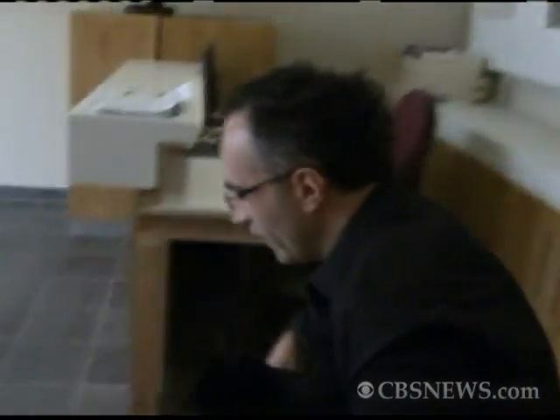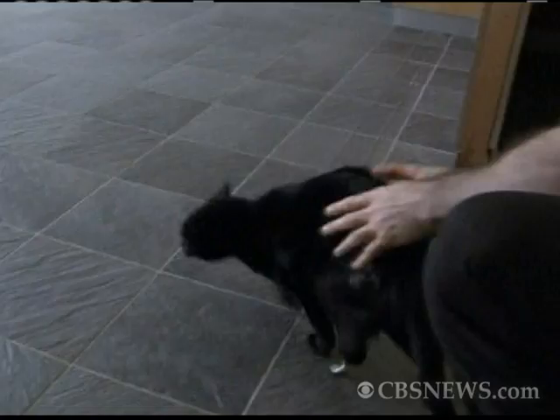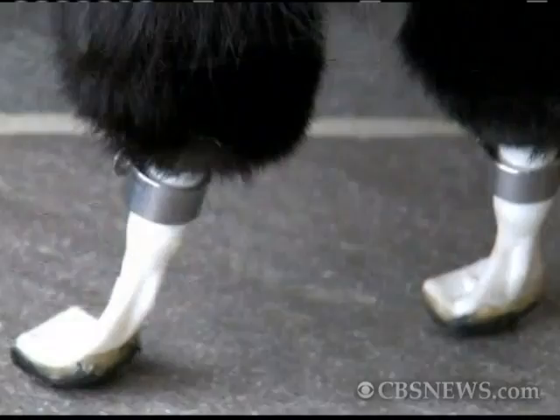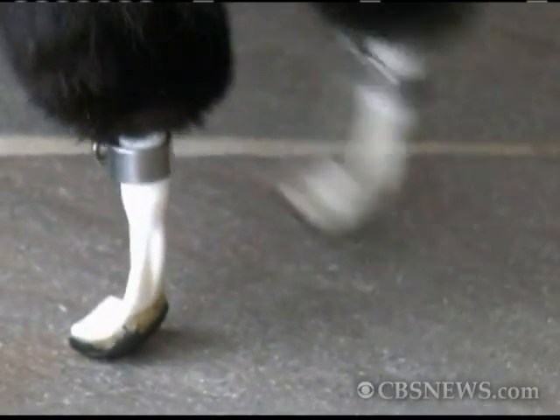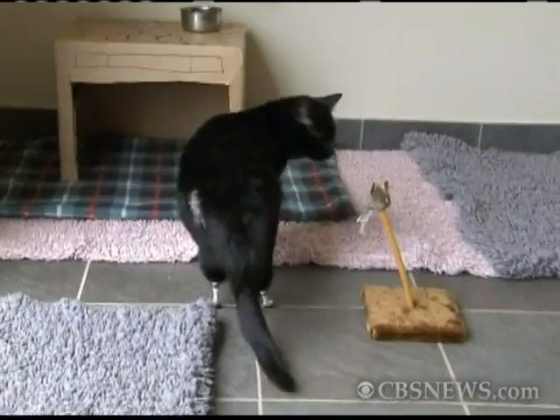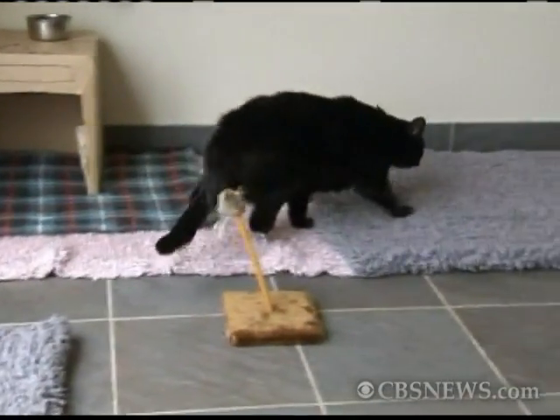There we go. Go on then. Off you go. Good boy. Shall we get some fish? What about this? Good boy. What about that? What about that?